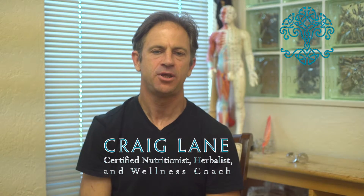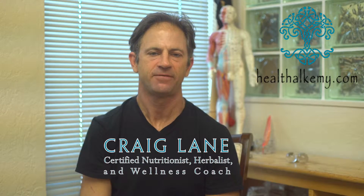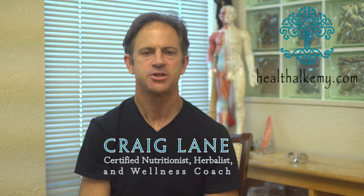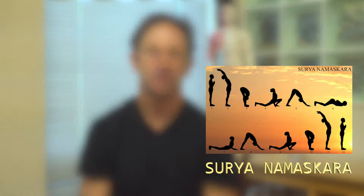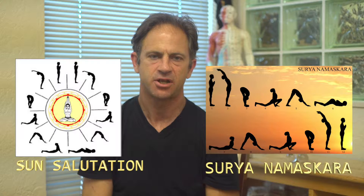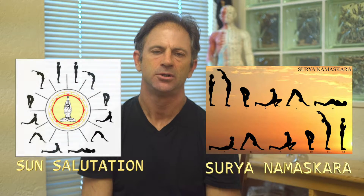Hello, this is Craig Lane with the Health Alchemy YouTube channel, here to talk about foundational self-care, very similar to our Sun Salutation release video also on this channel. You can look up a couple of names if you want diagrams — one is Surya Namaskar, the other is Sun Salutation. Surya Namaskar gives credit to the old yogic asana language, so that's the more correct way to give respect to it.